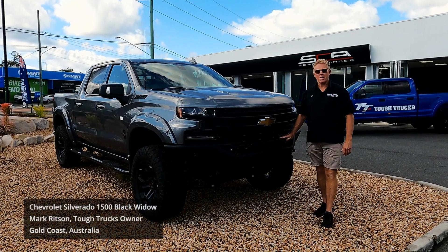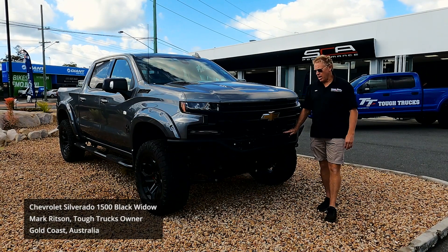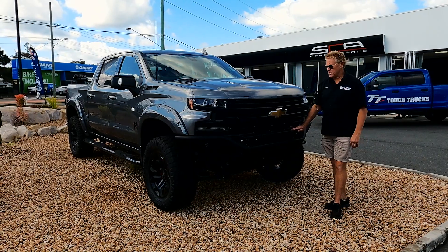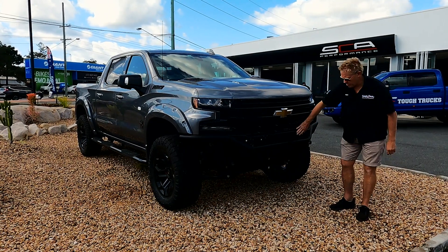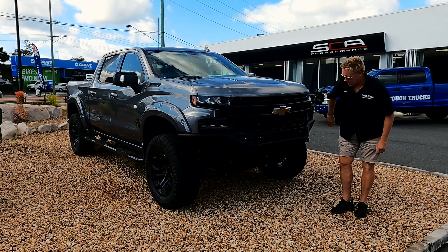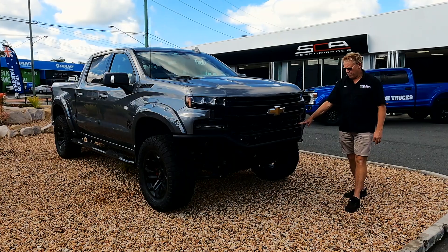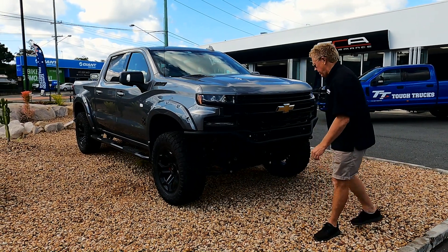Hey guys, it's Mark here from Tough Trucks. We're proud to bring in this new Chevy Silverado 1500 Black Widow from Tough Trucks and SC8 Performance. We've got a few of these in Australia, but this is the first one with a high clearance bumper that we've done. This customer wanted the option of the high clearance bumper, so we've brought one in and put this on, and we think it's a really great look for the front of this truck.